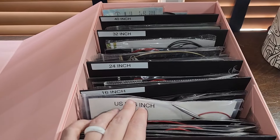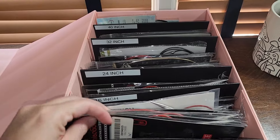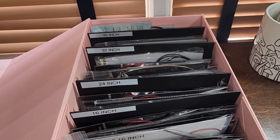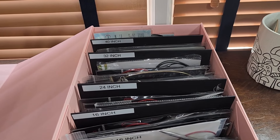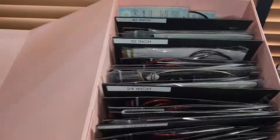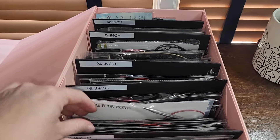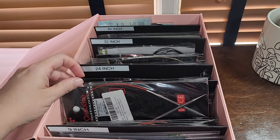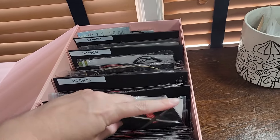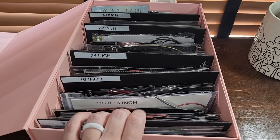Most of my needles, as I said in the original show and tell video, are Chow Goo fixed circulars — red lace fixed circulars. I do have a couple like Haya Haya's, some Addie's, some Knitter's Pride, things like that in here, but you can really see how many red laces are in here. When I picked my box, I picked one that was wide enough that the Chow Goo packaging just slipped right in, so I was really fitting it for this.